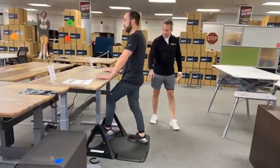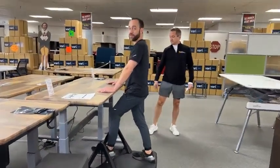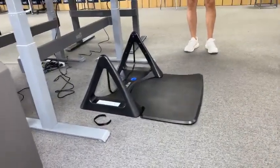They come in a box, brand new. And by the way, he's standing on an anti-fatigue mat. Don't stand on the fatigue mat — I'm telling you, you never know when you're going to just fall right over.